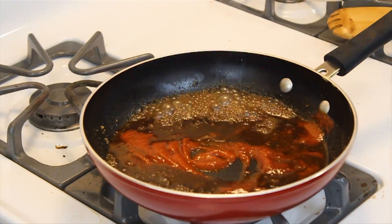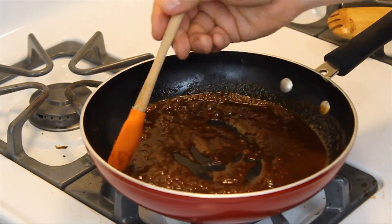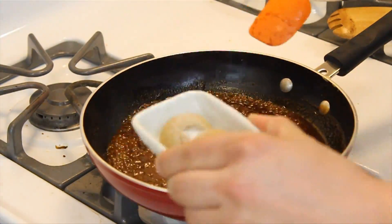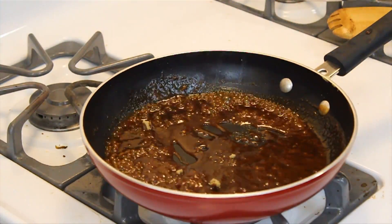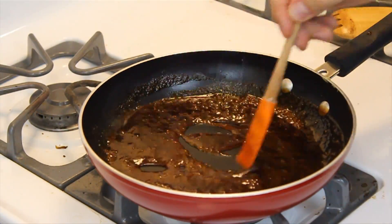Now add in your sriracha. Sriracha will be a little bit tough — mix it in. Be thorough about it though, because it's going to start to really congeal and bind that sauce together. At this point we want to add in our brown sugar and a little bit of that white sugar as we saw, and keep stirring. Do not stop stirring. We don't want it to brown or get any kind of hot spots.